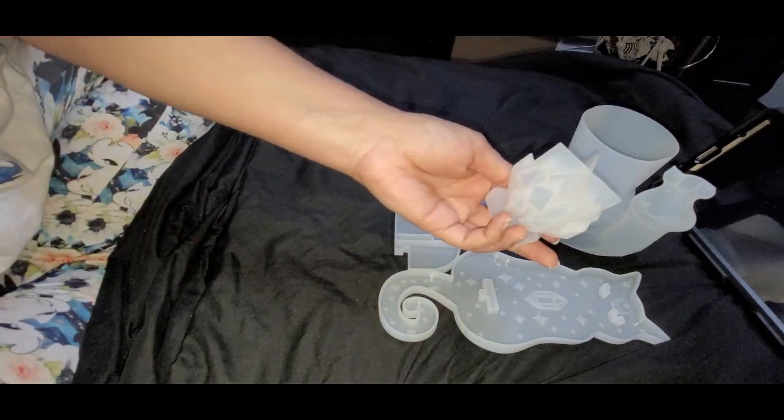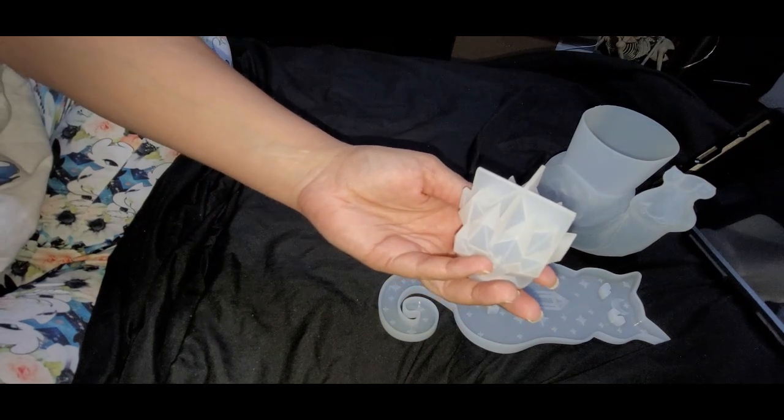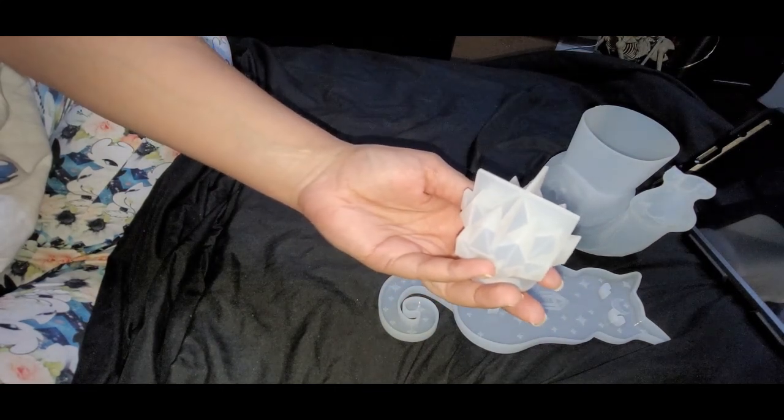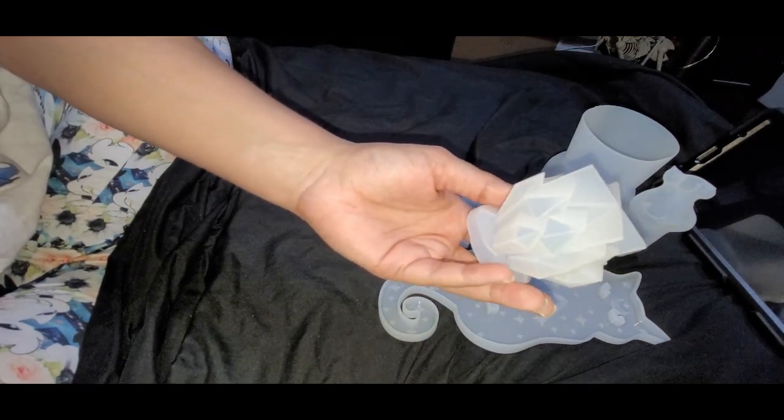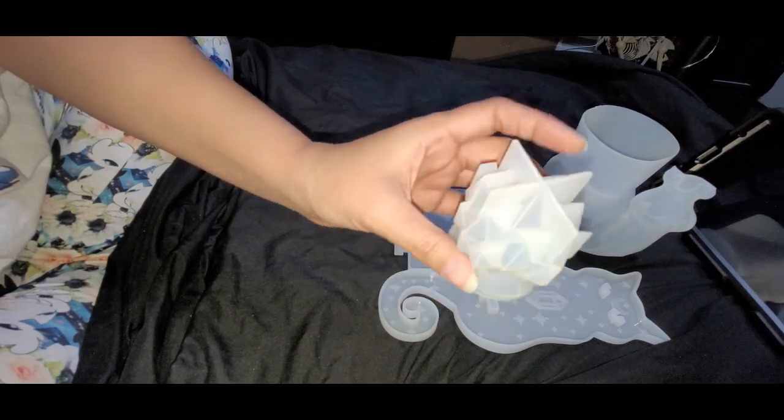I bought another crystal mold because I love crystals. This one is $2.78 on Temu, and a similar — not exact — one on Amazon was $9.88.